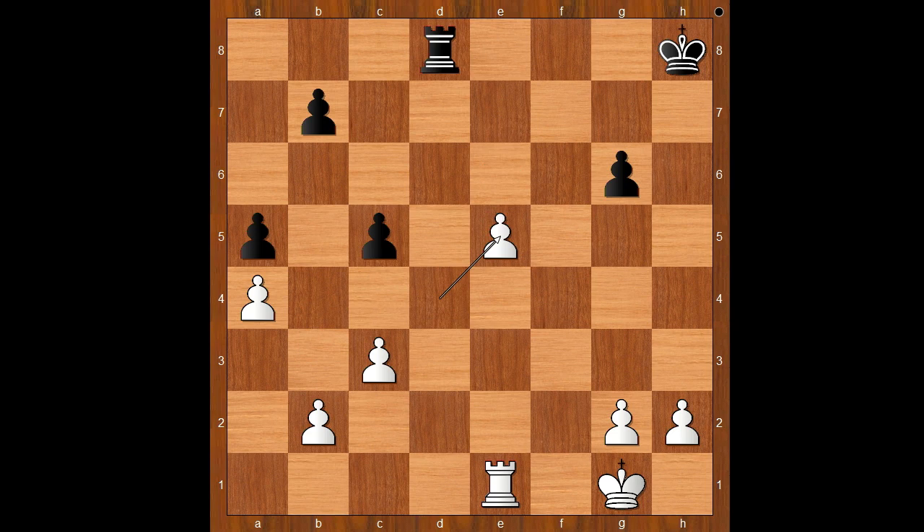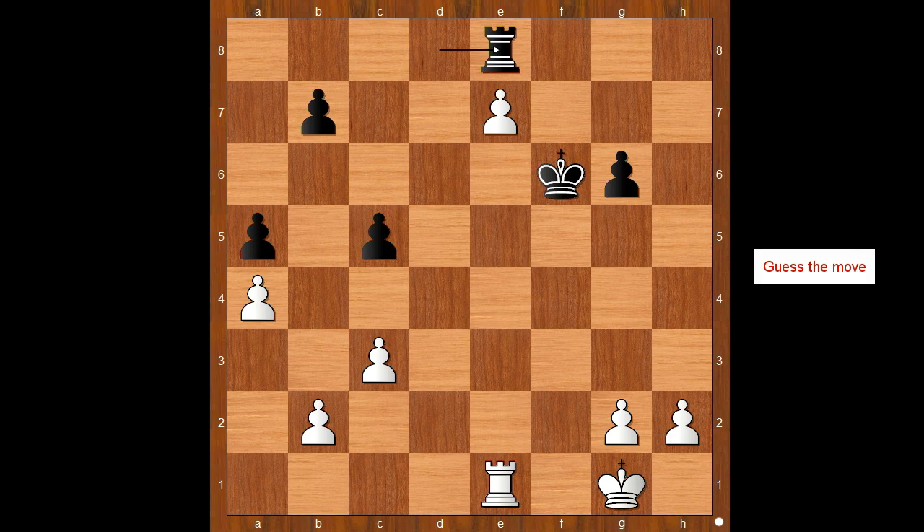King to g7, e6, king to f6, e7, rook takes on e6, e7, rook to e8 — black is going to win the pawn. What now? What would you do in this position if you had the white pieces? White played a move and black resigned. The move is king to f2. Black resigned.